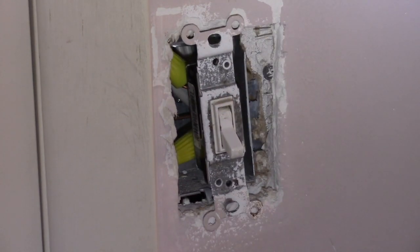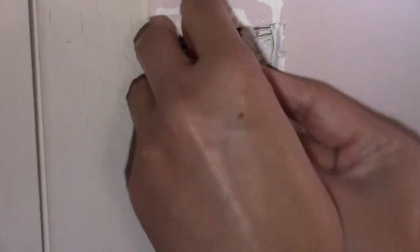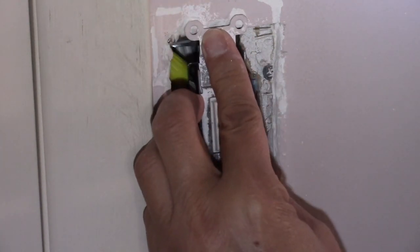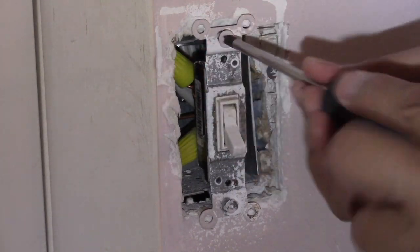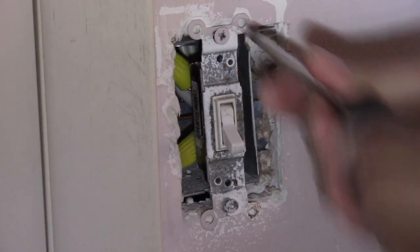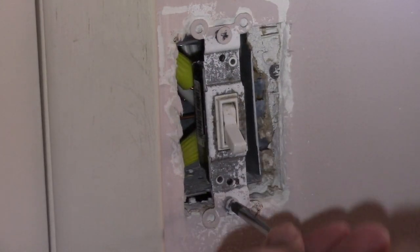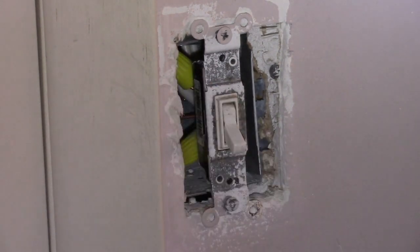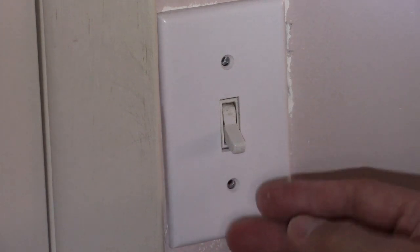Now we'll just position the switch so we can install the two bolts back together. Then we'll put the cover plate back together again and install the last two screws.